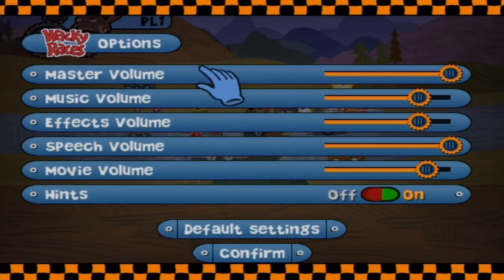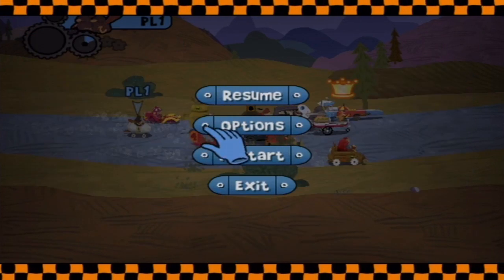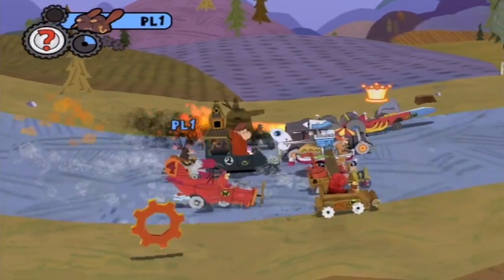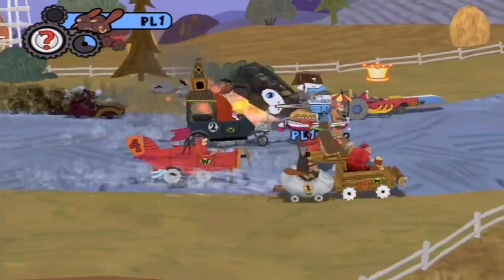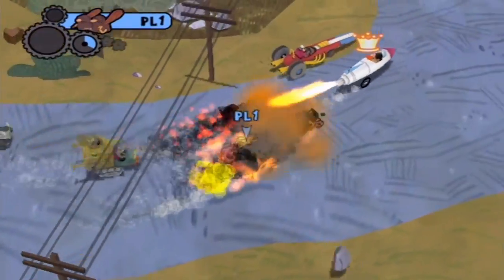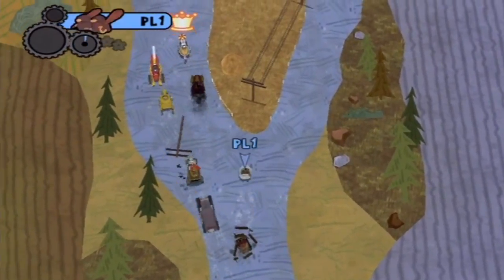If you want to use a special ability, you press A. There are some minigames throughout where they give you instructions before the minigame. I didn't have any issues with the controls. I think what happened is the reviewers who gave this bad scores didn't look at it as the kind of game that it was meant to be.